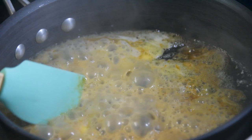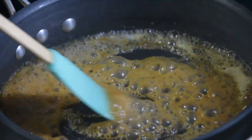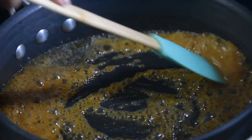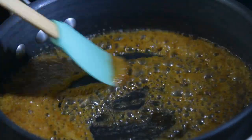Now mix it properly until you get that rich brown color. That's the last ingredient in your caramel sauce.